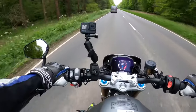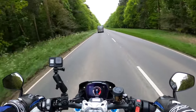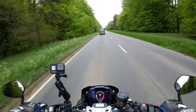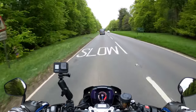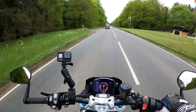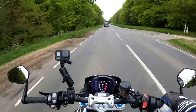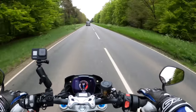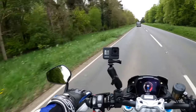I'm absolutely loving this, loving it. It's got the Öhlins suspension — I think they're the NIX 30s, which are the upside-down forks on the front, fully adjustable preload, rebound, and compression. I think you get 120 millimeters of travel.